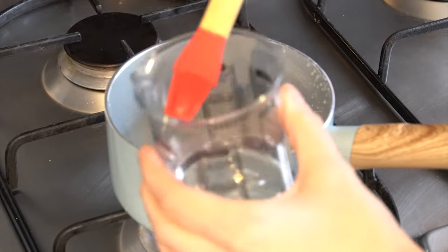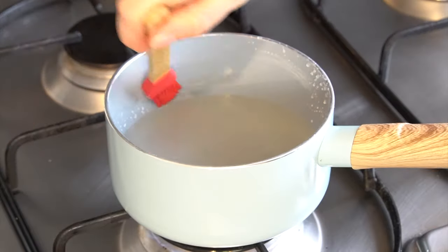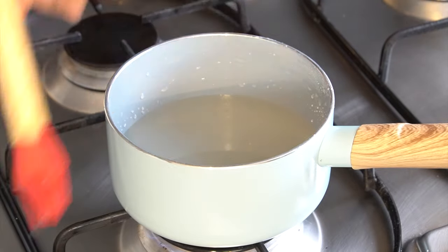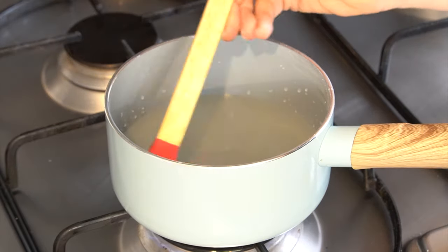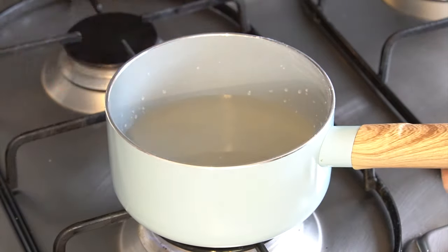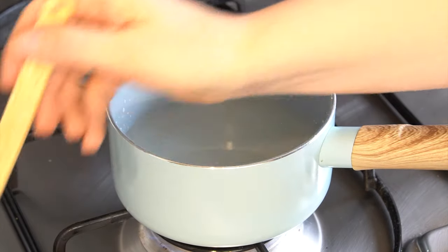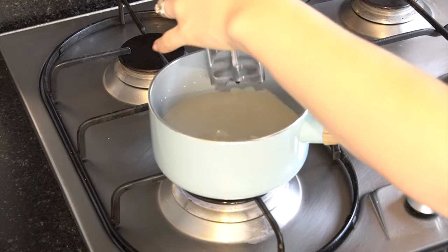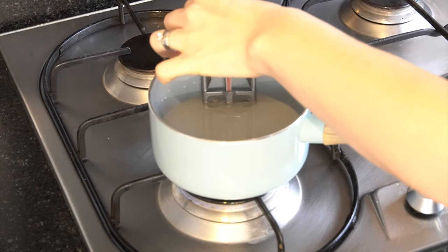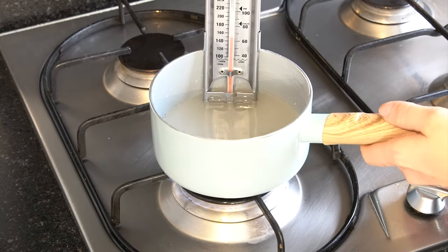Once the sugar has dissolved, take your pastry brush with a little water and run it around the edge of the saucepan. This removes any sugar crystals on the sides that could drop into the mixture and cause crystallization while boiling. Once that's done, turn the heat up to medium so the mixture starts to boil.